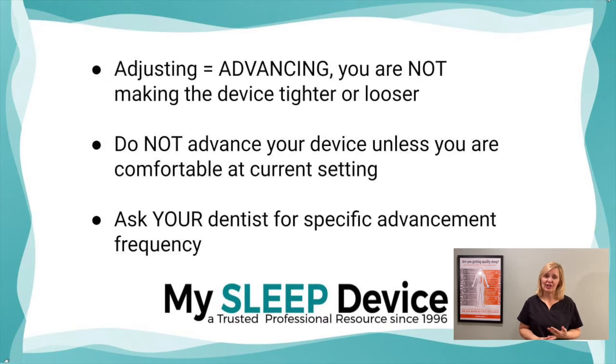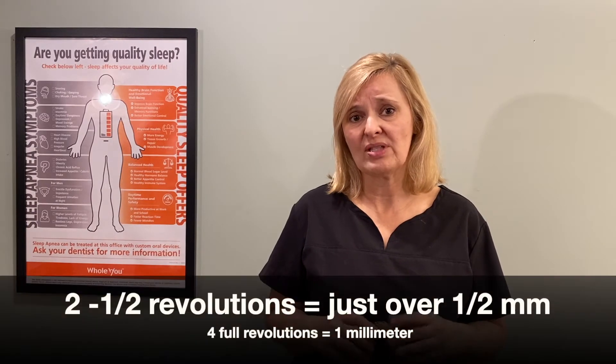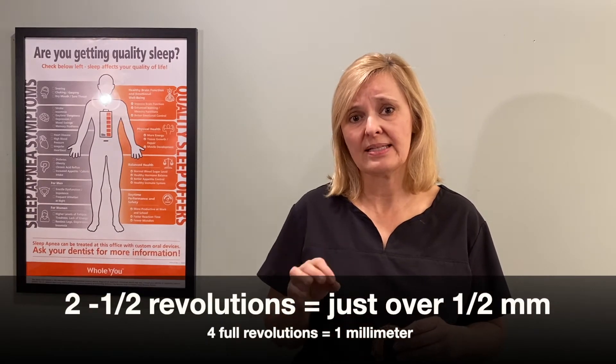Then lastly, make sure you're talking to your dentist. He or she might have a little bit different instructions on the frequency of advancing this device. The instructions for the actual advancing are pretty much similar, but for my patients I tell them about two and a half full revolutions every three to four nights.